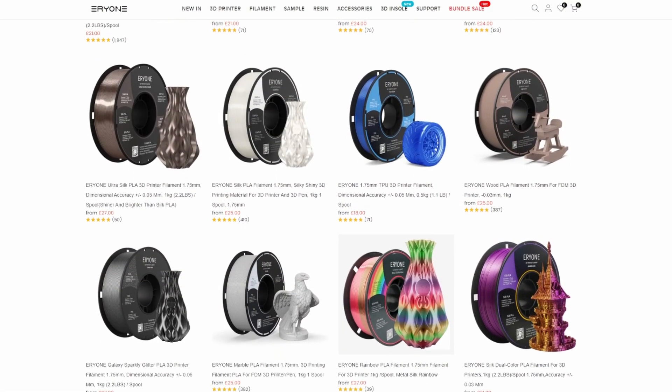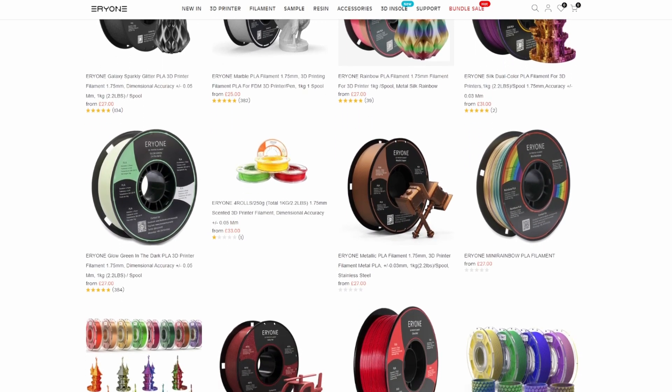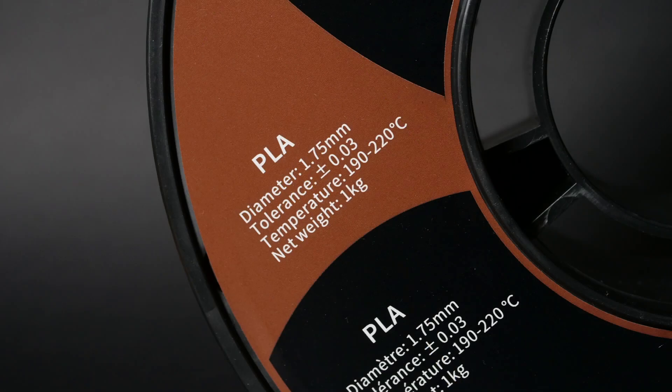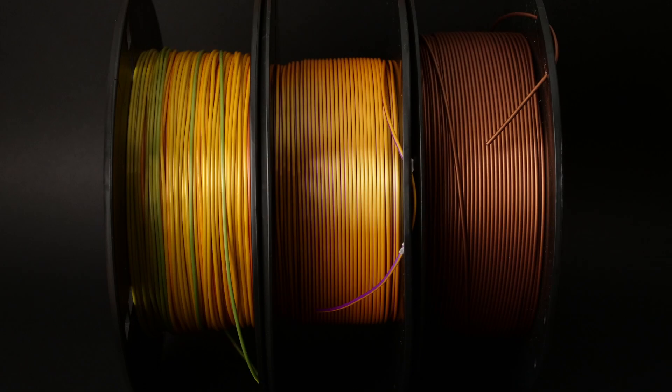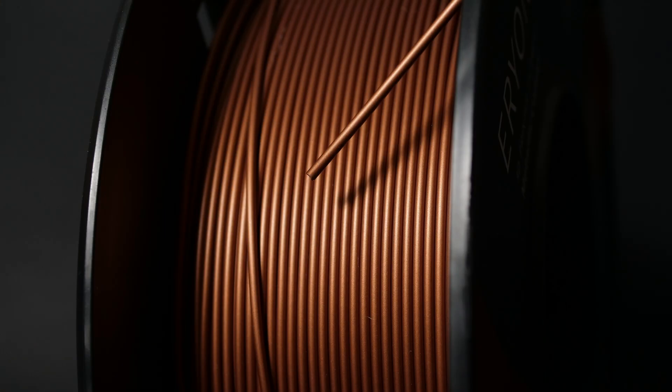They let me pick from their selection of filaments on the website, so I had quite a lot to choose from, but I eventually settled on a rainbow PLA, a dual color silk gold and purple PLA, and a copper fill PLA. My first impressions were pretty good. The spools are nicely wound, the colors of that dual tone gold and purple are super vibrant, and the glossy silk effect looks really good. The copper PLA looks about as brown as you'd expect for filament with around 15% copper in it, and the rainbow is maybe not quite as vibrant as I was expecting but still really nice.